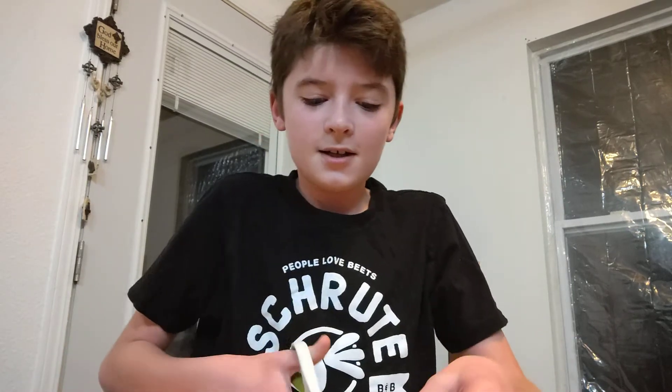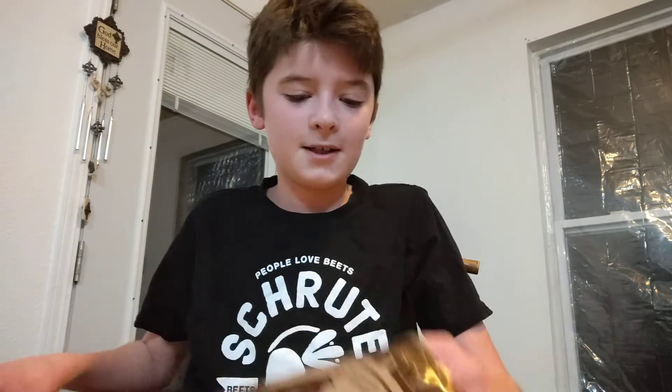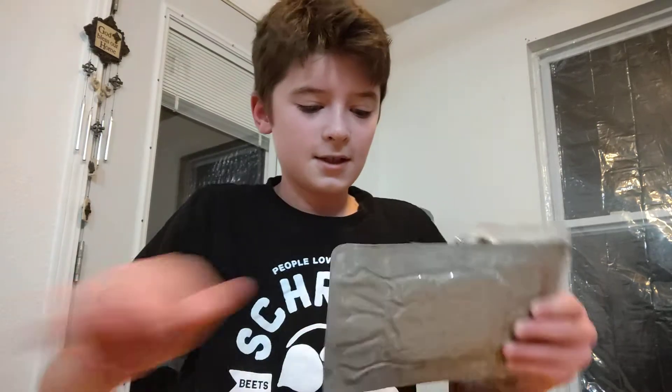Hey guys, welcome back to another video. Today we are doing a real MRE, which is a meal ready to eat, so we're gonna go ahead and open this and see what is inside. Sorry, that background noise is my dog — he's eating dinner.